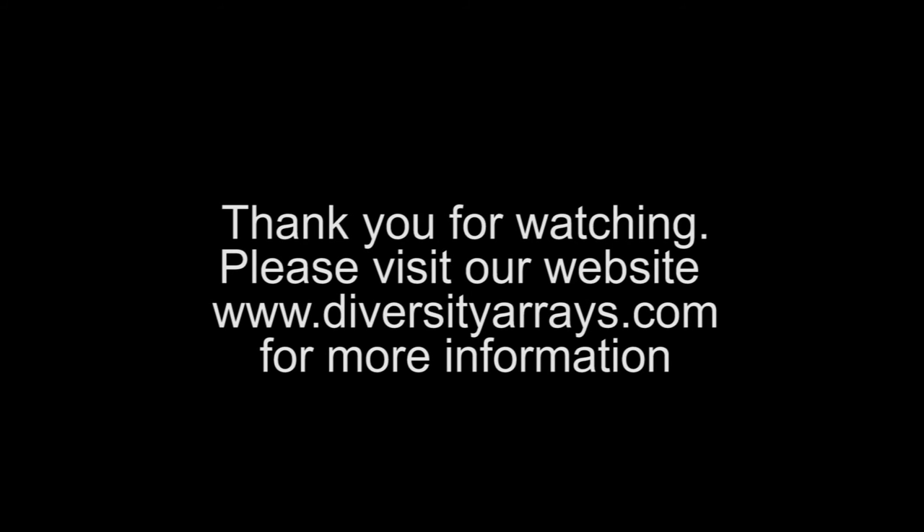Thank you for watching. If you require more information, please visit our website at www.diversityarrays.com.